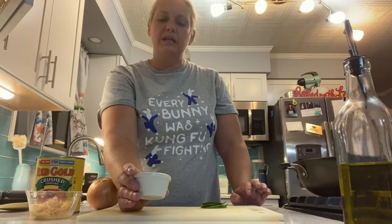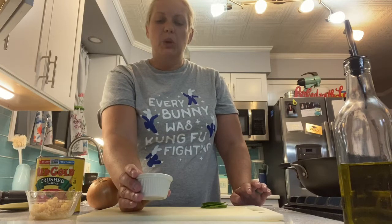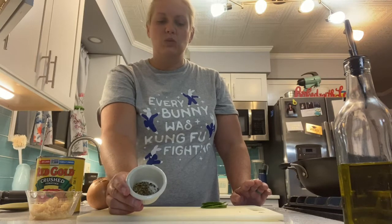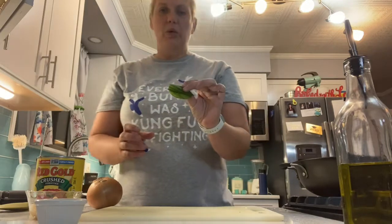I've also got about a fourth of a teaspoon of oregano and a fourth of a teaspoon of black pepper as well, and about a fourth of a teaspoon of fresh herbs.